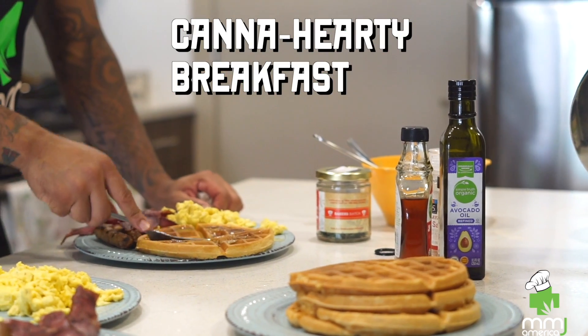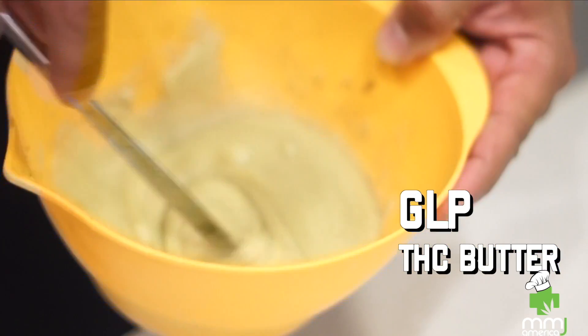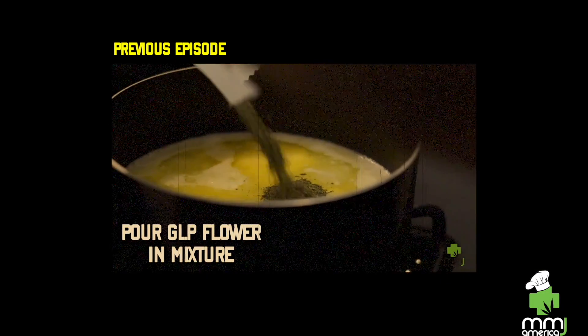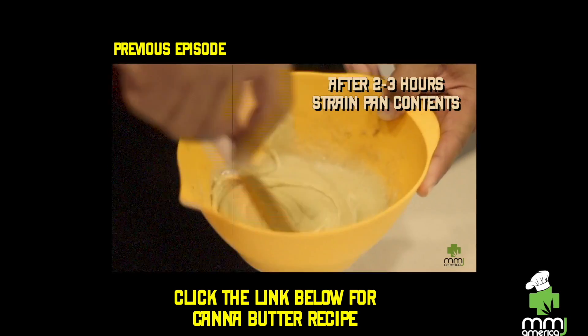Today I'm gonna cook some breakfast for you — a nice hearty, filling breakfast. We'll make sure we get some of everything in there for you. And of course we got some cannabutter to go along with it. Watch the other episode — you already know I showed you how to make the cannabutter. Click the link below if you want to see exactly how we made the butter in a previous episode.